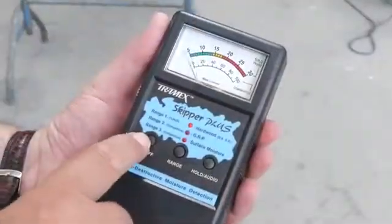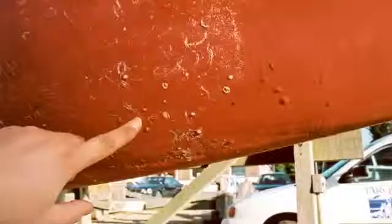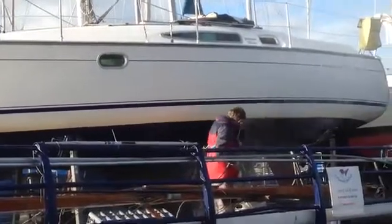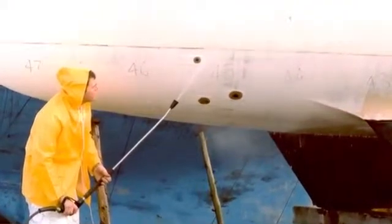So how do we use a moisture meter? The Tramek Skipper Plus is easy to use and provides a quick, accurate and non-destructive check for retained moisture. However, moisture meters are not foolproof and they cannot discriminate between different types of water, so we must try to eliminate extraneous moisture before we take any readings. The first job then is to pressure wash the hull with fresh water to remove weed, slime and salt, as these will all retain moisture.